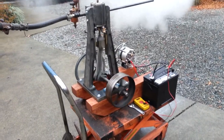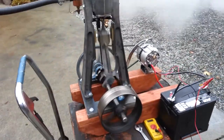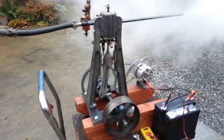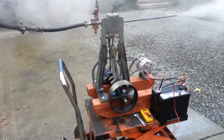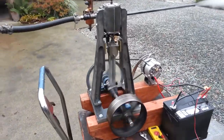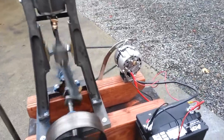Here's my next engine, about 30 inches tall, 3 inch bore, 3 inch stroke, running an alternator.